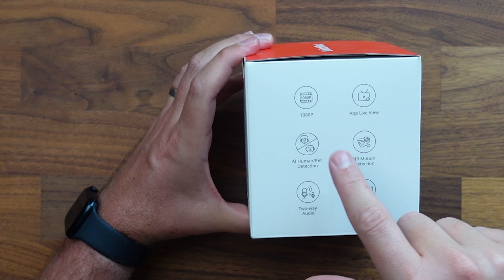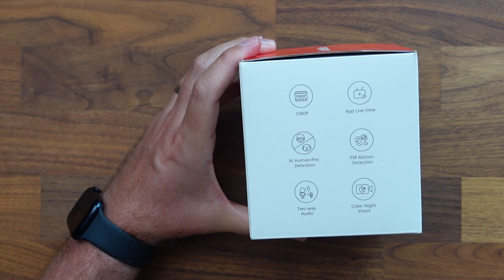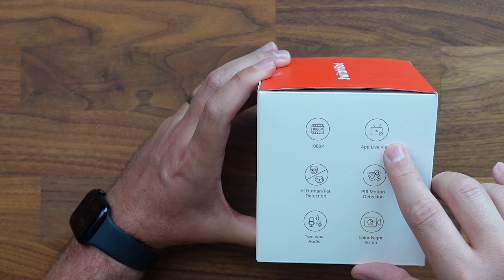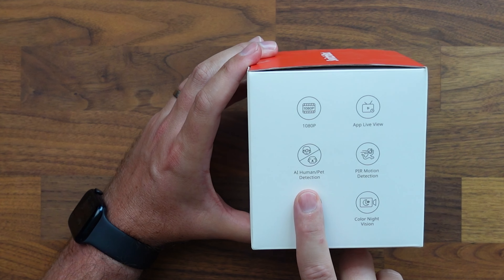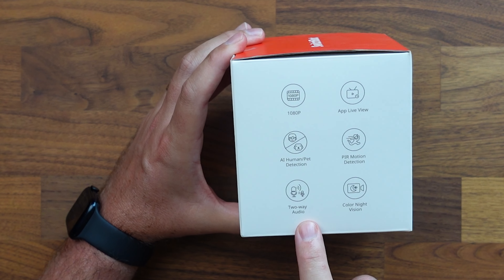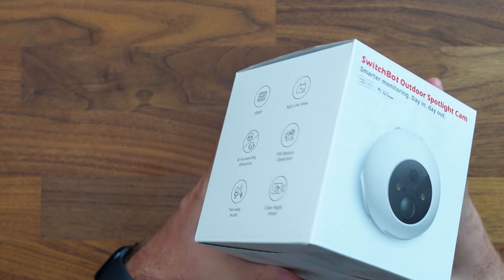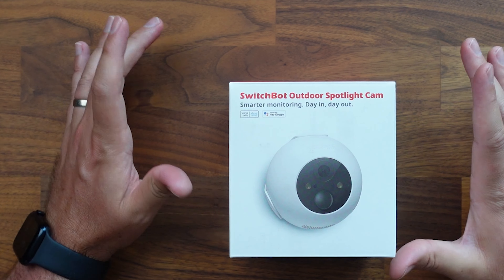Flipping it over to the other side, this is a 1080p camera. You have live view through the app, so no matter where you are in the world, you can see a live view of what's going on. Something else that's pretty cool is that we've got AI human and pet detection, a PIR motion sensor, two-way audio, and colored night vision. A lot of standard features that we typically see with most security cameras.